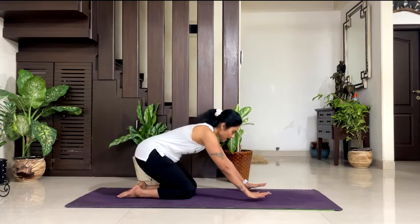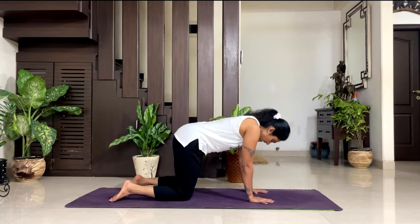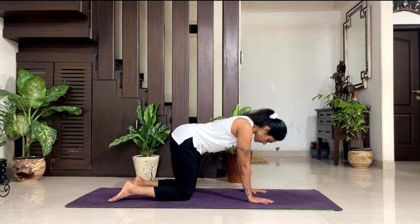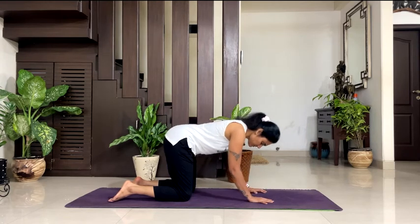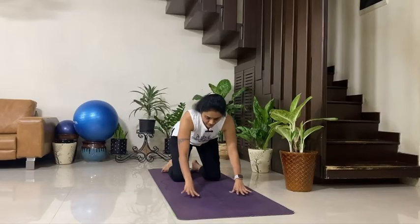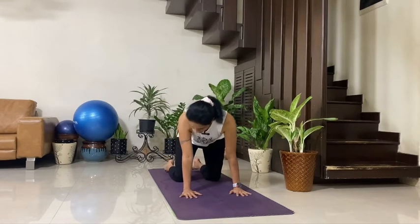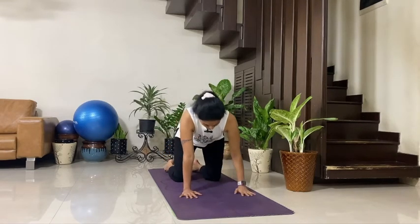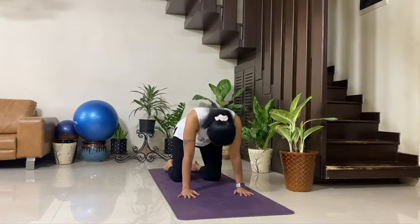Take your both arms in the front. Come to cat and cow pose. One forearm distance between both of your knees, one forearm distance between your palm and knee. Your feet are stretched out and knee and ankle in one line. Your wrist and shoulder in one line. Inhale, arch your back inwards and look up.